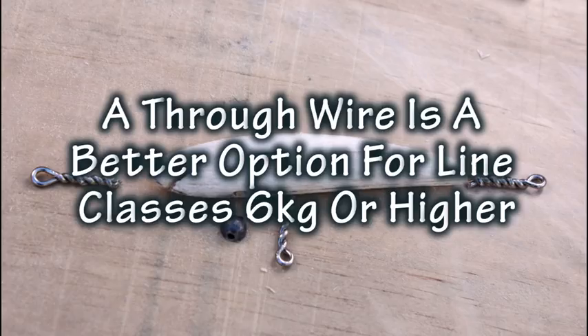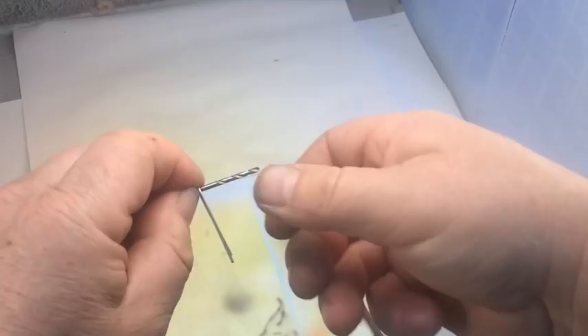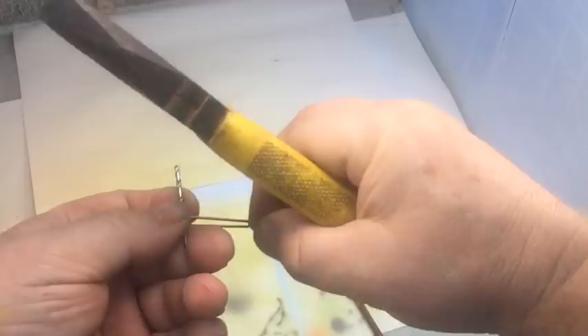Here's how I make my twist eyes. This is a 3mm drill bit and I'm simply bending a piece of 1.2mm stainless steel wire around the drill. I use 316 grade marine stainless steel wire because I don't want any corrosion to happen in my lures.